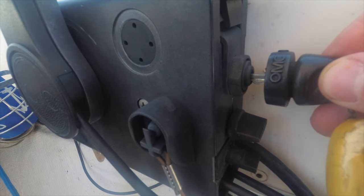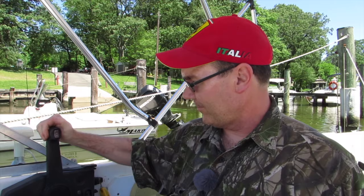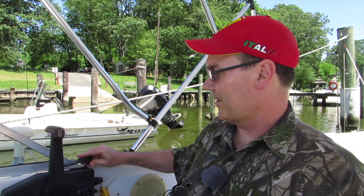The next thing we do is get our key and put it in the ignition. You want to make sure you're in neutral — not in forward or reverse. Then this is your idle speed mixture. You want to bring it all the way up, and in this particular boat you set it right around here.